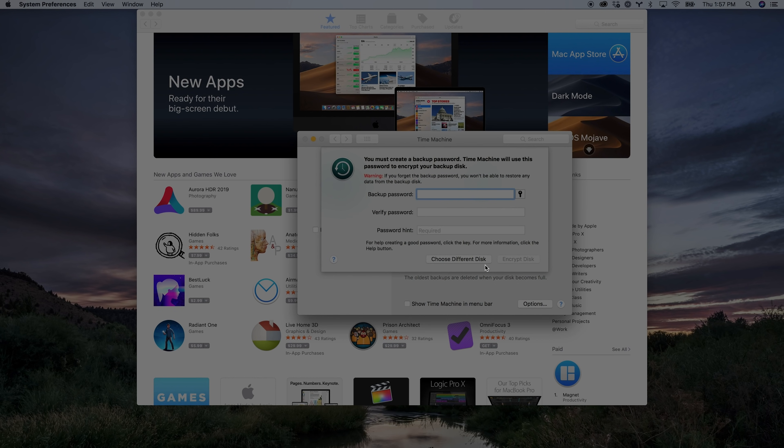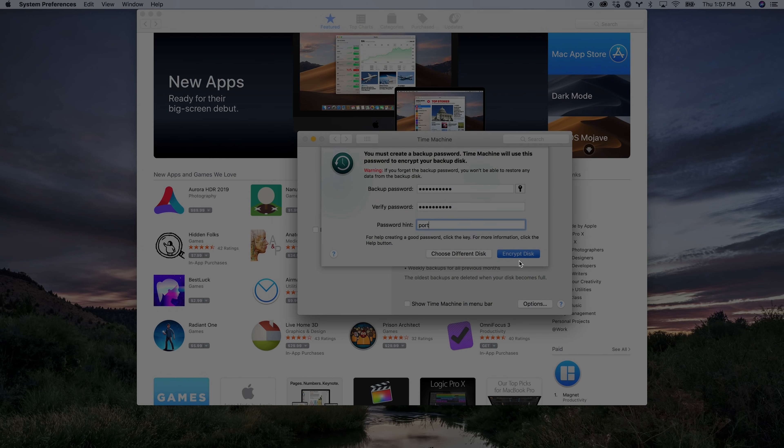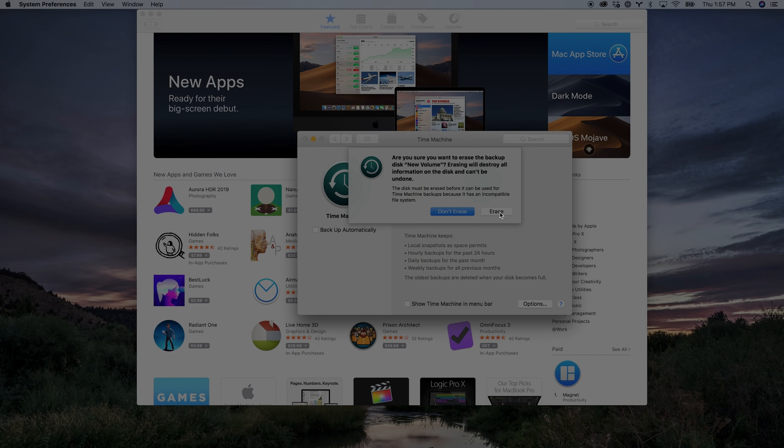I'm going to click Back Up Automatically, click on the new volume, and choose Encrypt because I want this to be safe. Encryption means it's going to add a layer of security over your backup so that if somebody steals your backup disk and tries to restore their computer with it — which would give them a complete copy of your computer — they're not going to be able to do so without the password. I'm going to go ahead and put in a password and choose Encrypt Disk. It's going to tell me that I'm going to be erasing this disk, so make sure you've taken everything off the drive before you do this.